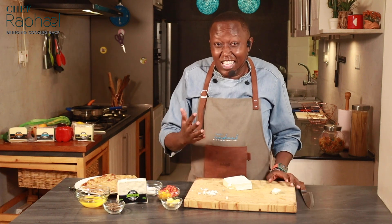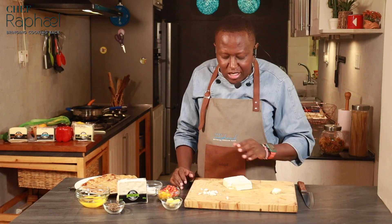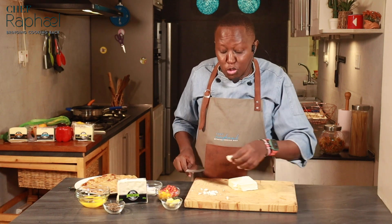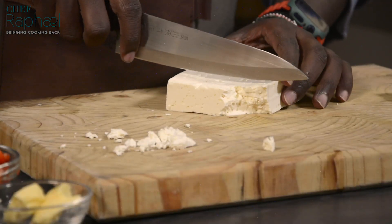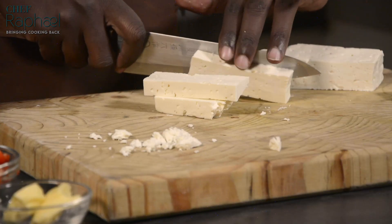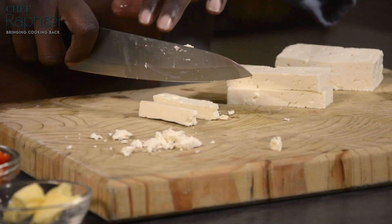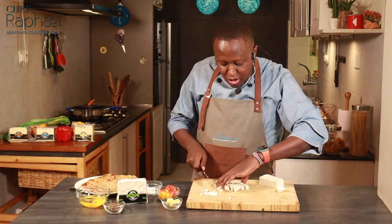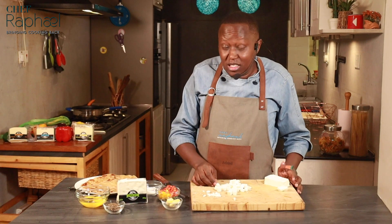This type of cheese is not like cheddar that can stay long in the fridge. It's a fresh type of cheese. In case yours has stayed five days in the fridge, don't use it in a salad — cook it like the way I'm going to cook it. But most importantly, make sure it's in an airtight container when you store it. For this recipe you can choose to crumble the cheese, but personally I prefer cutting it into cubes. I'll cut it the same shape as my peppers — not too small, because when I'm cooking it, it will start melting.